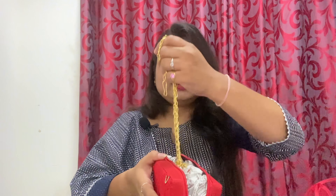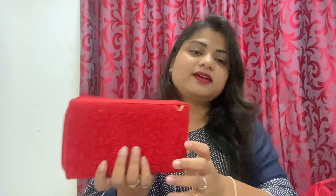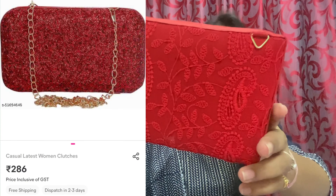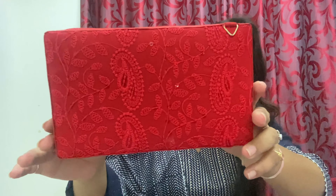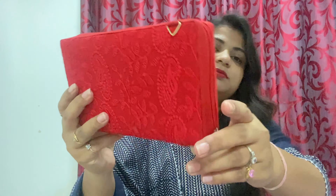There is also a string chain if you want to use it as a sling. I already have good clutches so I may keep this one for later. It is so beautiful — it looks very nice and you can see the work on it. In the back there is a sequence with lights and the chain is a good quality.